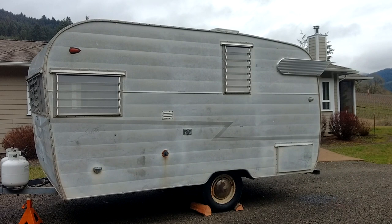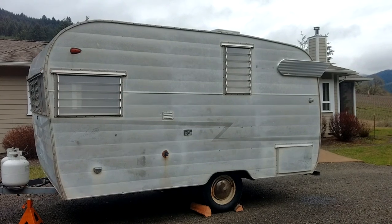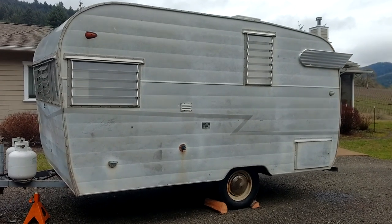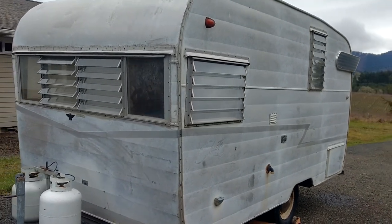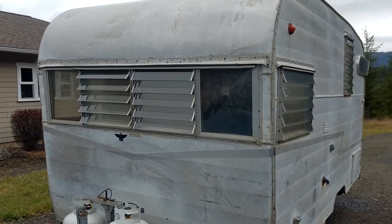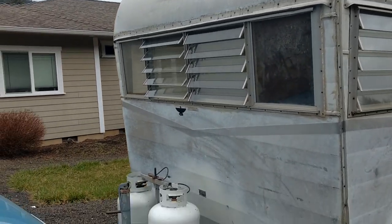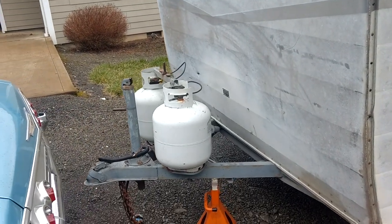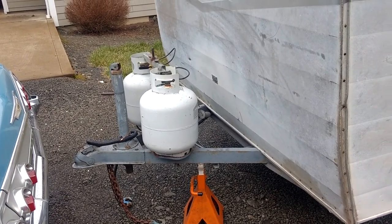1963 Shasta Starflight — 16 feet long. Pretty original. All the windows are intact and still open and close. We've got a little issue with the jack in the front; need to take that apart and figure out what's going on with it.